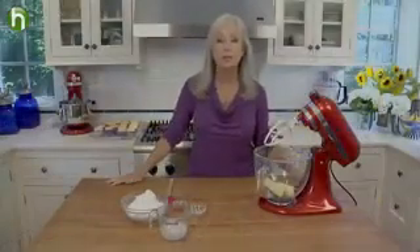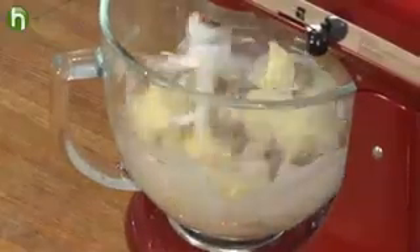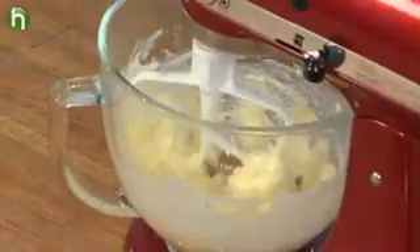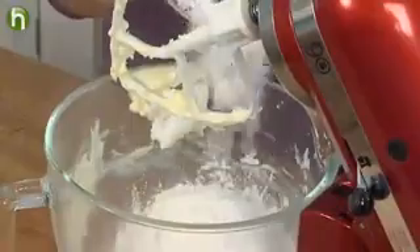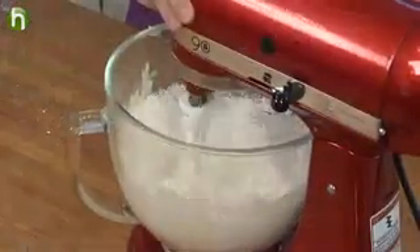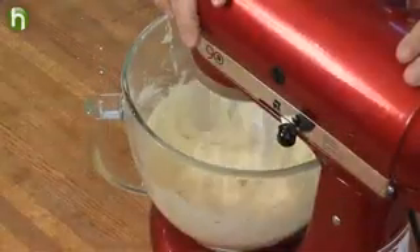While the cupcakes are cooling, let's make the frosting. It's a really simple coconut buttercream. We're going to start with room temperature butter in the mixer with the paddle attachment and beat it until nice and smooth. Then add confectioner's sugar, one-third cup of the cooled coconut concentrate, vanilla extract, and some table salt. Beat on low speed just until the confectioner's sugar is incorporated, then increase to medium-high and beat until nice and fluffy.